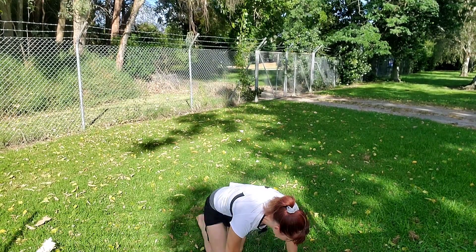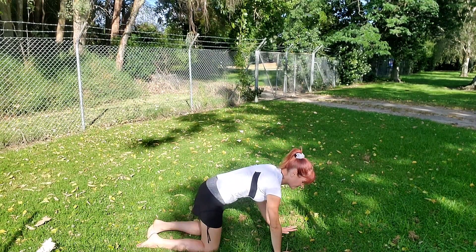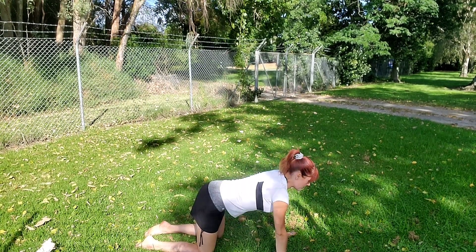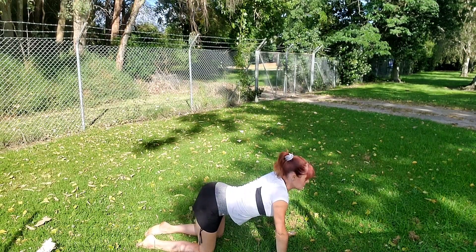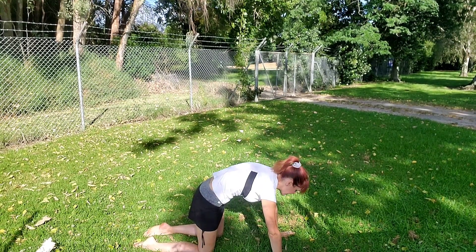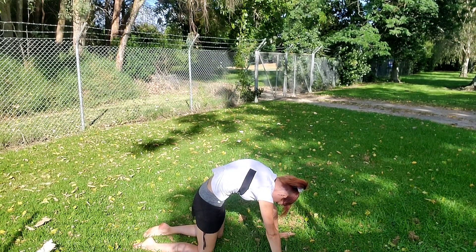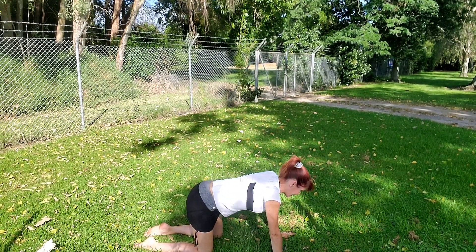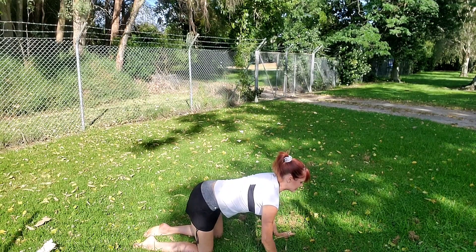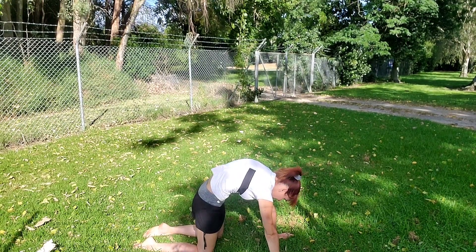Make your way onto all fours, aligning your wrists below your shoulders, knees below your hips. Inhale, lower your belly toward the ground, shine your heart forward, shoulders back. Exhale, press the ground away, arch through the upper back. Inhale, slowly lowering the belly back down, gazing straight ahead. And exhale, press the ground away, gazing toward your belly button.